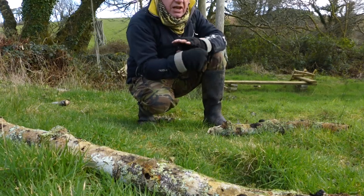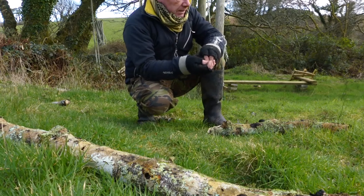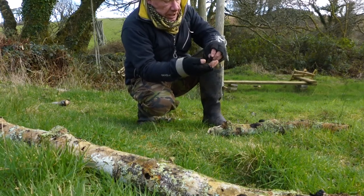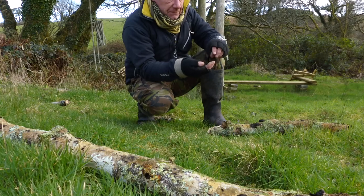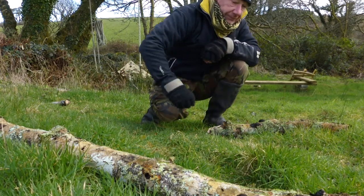So ash — fantastic piece of wood to work with. Beautiful tree. Treat it with respect and she'll give you what you want. So there you go — a little lesson. Now I'll go to work.